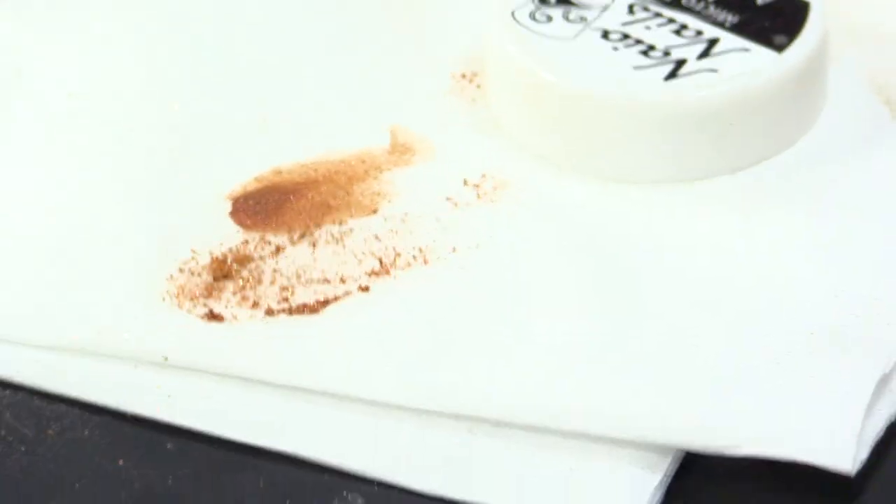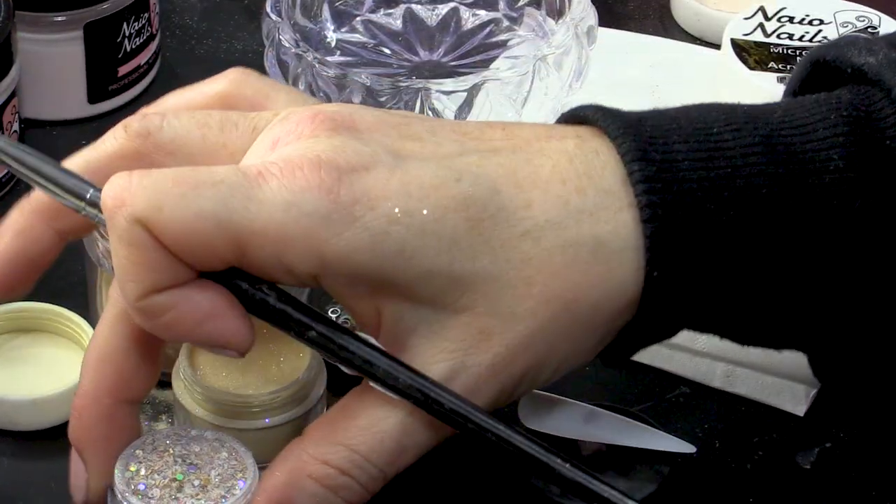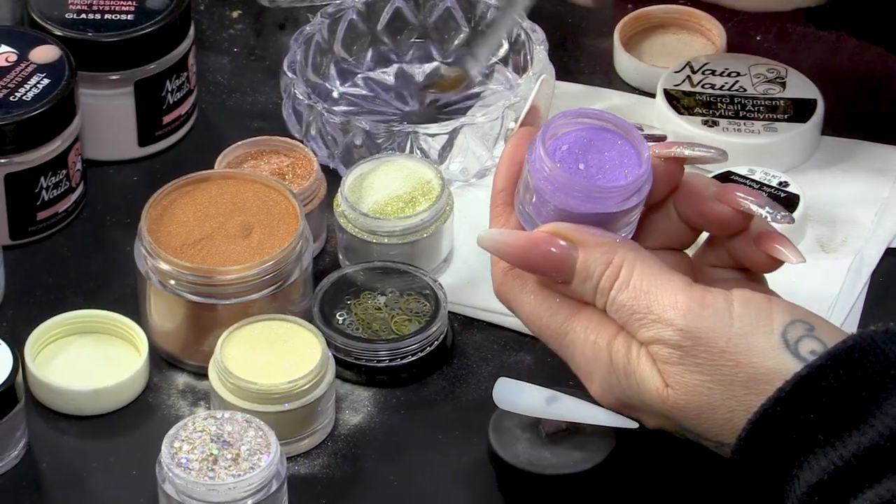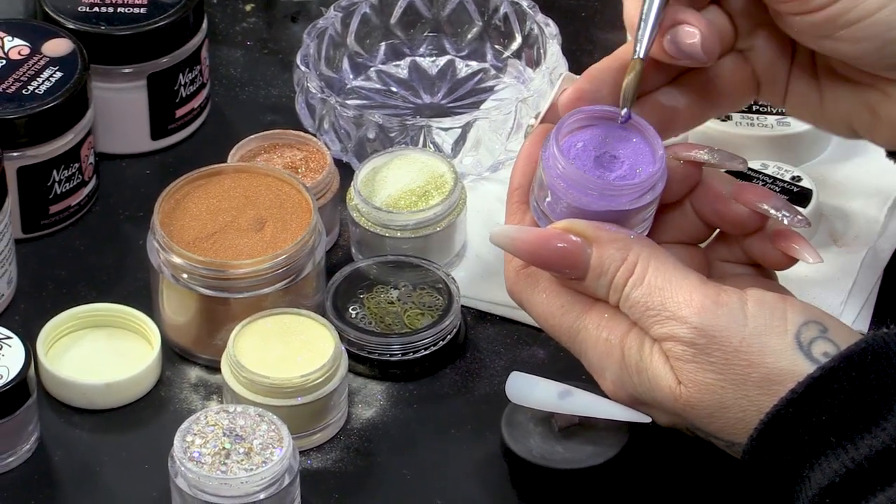That looks like fake tan to me - you know, when you first put it on and it streaks down a little bit. How many fake tans have you had, Adam? I was fake tanning him the other day. I've got Gold Dust - this is a Gold Glitter that's mixed with Clear Acrylic - and then I have Honey Bronze, not the palest colour we'll use today. I also have Carnival and Denny's. Lots of colours. I love this because it's got lots of different particles inside.